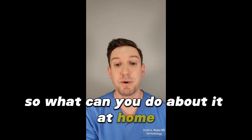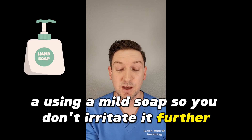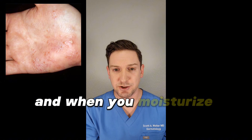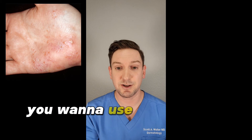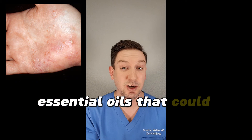But what can you do about it? At home, I recommend a few things. Using a mild soap so you don't irritate it further. Keep your hands dry if possible — so if you're doing lots of dishes or wet work, wear gloves. And when you moisturize your hands, which is important, you want to use a good, thick, heavy hand cream that's fragrance-free and lacks any essential oils that could cause further irritation.